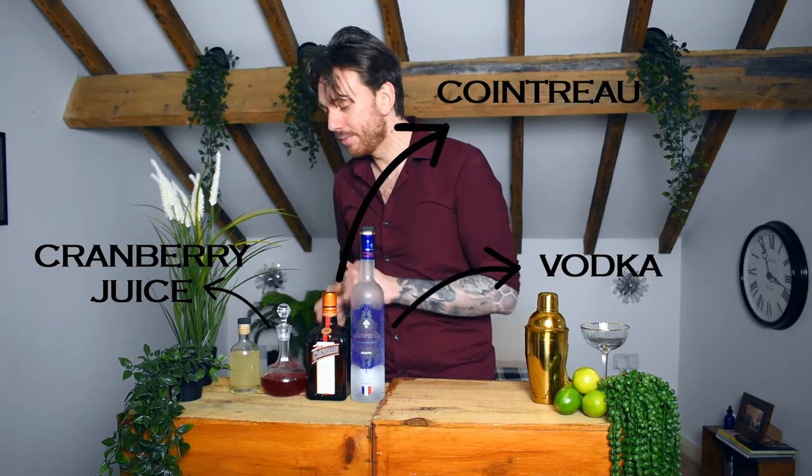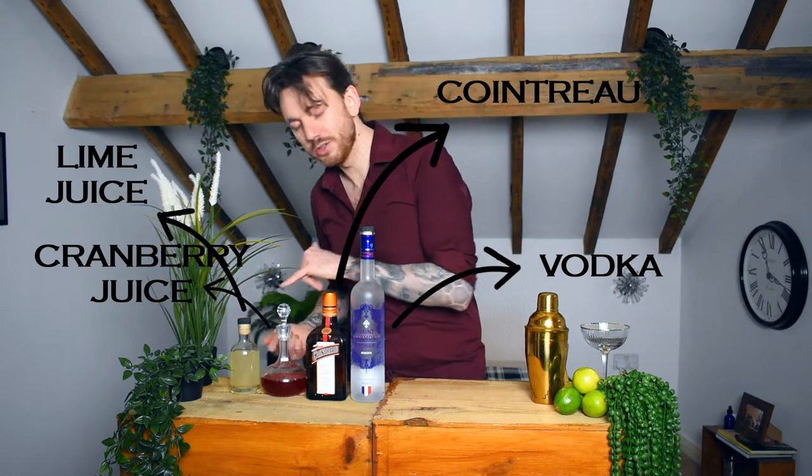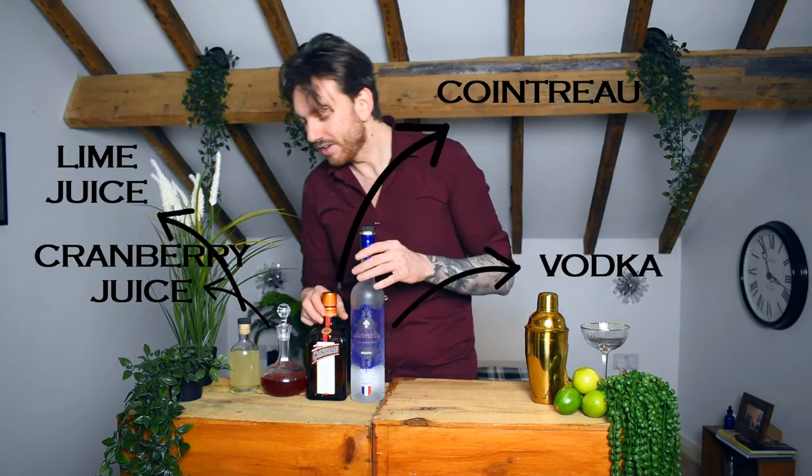Four ingredients you'll need. One, you need some vodka. Next up we've got Cointreau, then we've got some cranberry juice, and then we've got a little bit of lime juice here at the end. That's all you need.